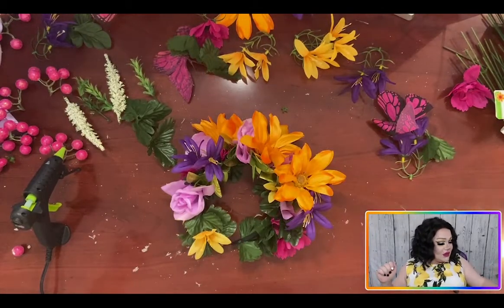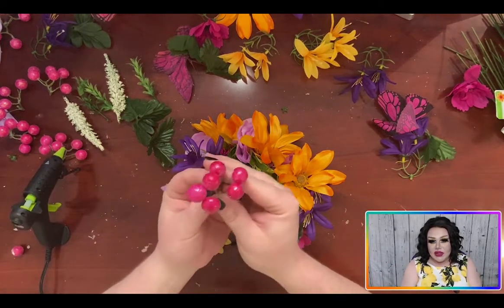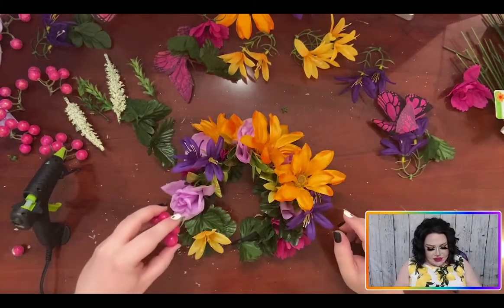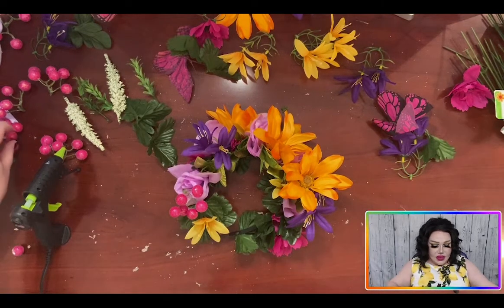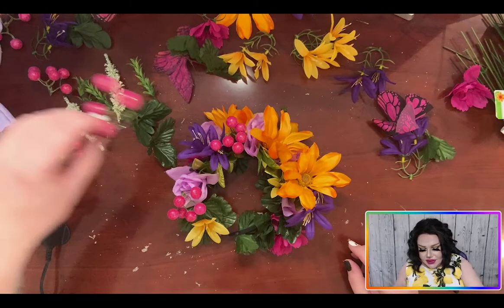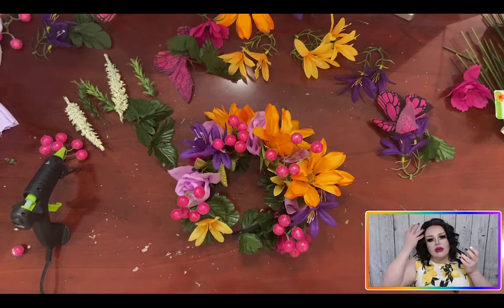The next thing I'm going to do is take the balls and stick them where I see fit. I'm just going to glue them in — everyone loves balls and you can't have enough of them. So I'm just going to place them randomly and go through and secure them down with some hot glue. There's hot glue strings everywhere.